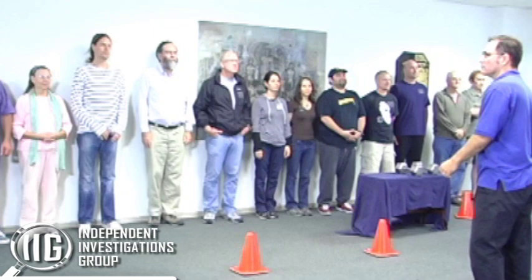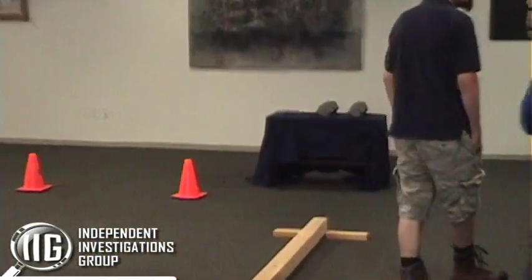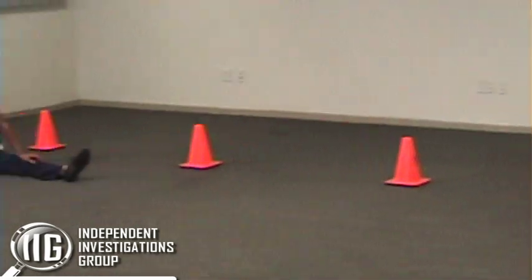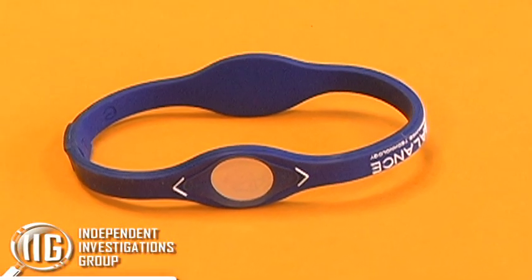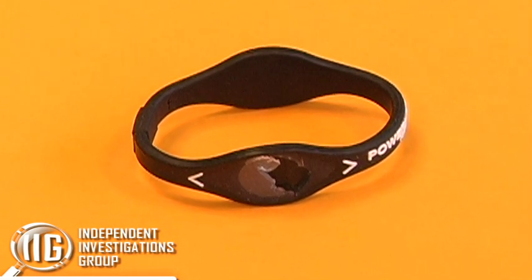We designed a double-blind test, so 16 volunteers showed up with Olympic gymnast Dominique Dawes and the Yahoo News crew. The 16 volunteers each ran through our course four times. We set up four Power Balance Bracelets, all covered up so that each contestant would not know whether they were wearing a real Power Balance Bracelet or a dummy one. Three of them had the mylar hologram removed. One was left intact as the actual Power Balance Bracelet as sold.